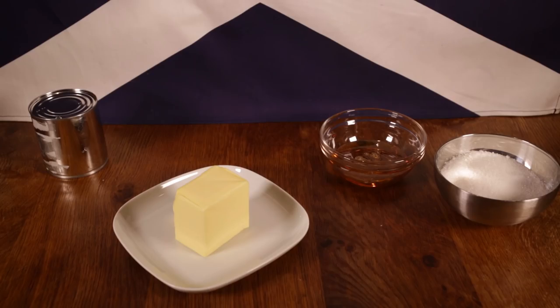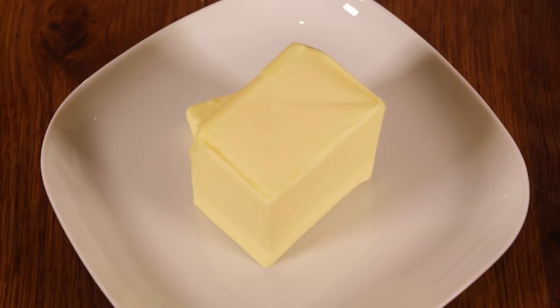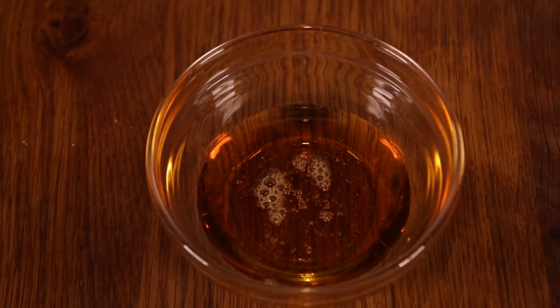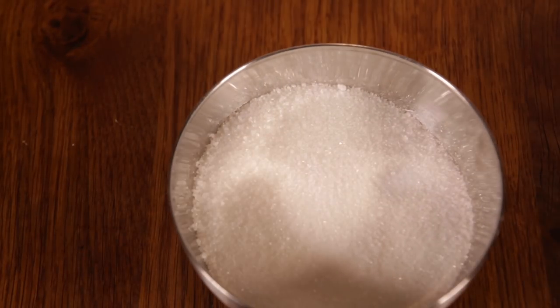Now it's time for the caramel. You'll be needing 175 grams of butter, 100 grams of condensed milk, 82.5 grams of golden syrup, and 175 grams of sugar.